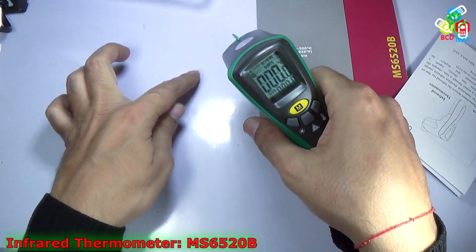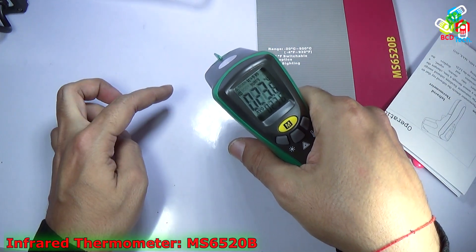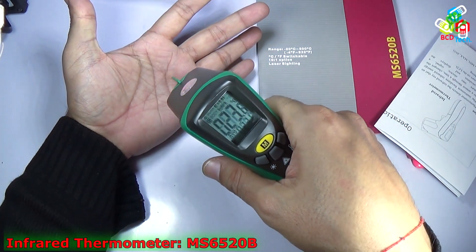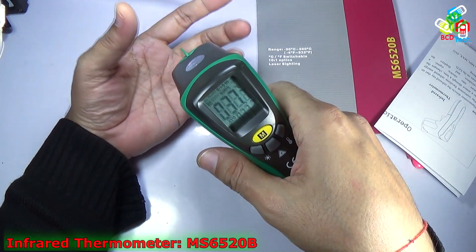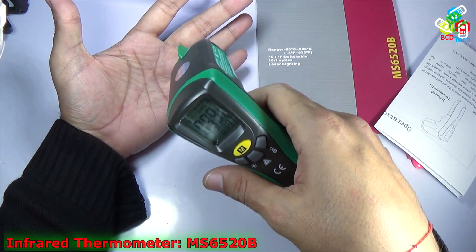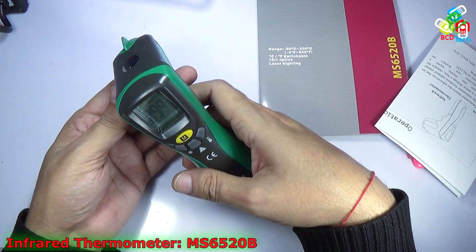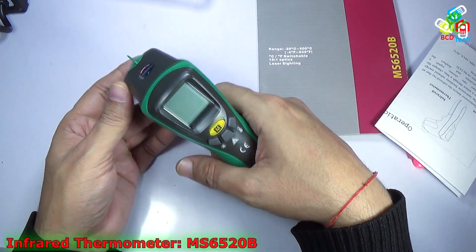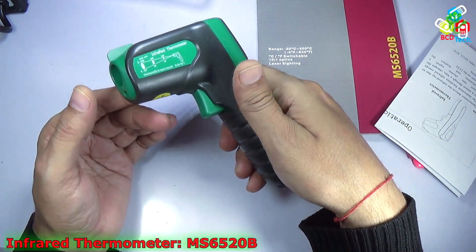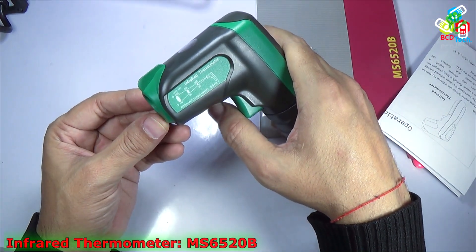Now let me measure the temperature of this surface. I point the laser on that surface and you can see the current temperature of the surface of this board is around 23 degree Celsius. Now let's see the temperature of my hand — 37.7 degree Celsius. You can see that it is quite accurate. Now let's check in Fahrenheit — 99.8 degrees Fahrenheit. It is very accurate. The display holds for about 10 seconds, and then it turns off automatically to save the battery.